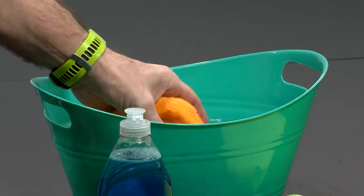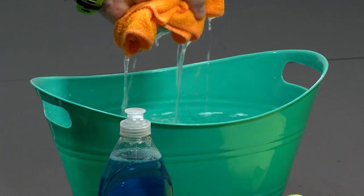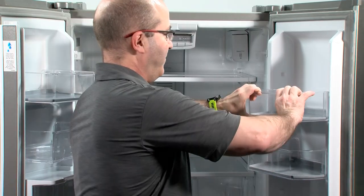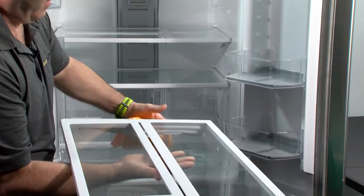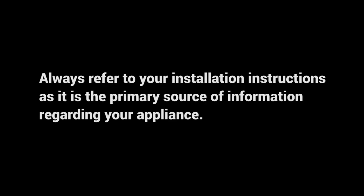How to clean your refrigerator: remove all the food, unplug the refrigerator or disconnect the power. Use a clean sponge or soft cloth with a mild detergent in warm water. Hand wash, rinse, and dry removable parts and interior surfaces thoroughly. Plug in the refrigerator or reconnect the power. Always refer to your installation instructions as it is the primary source of information regarding your appliance.